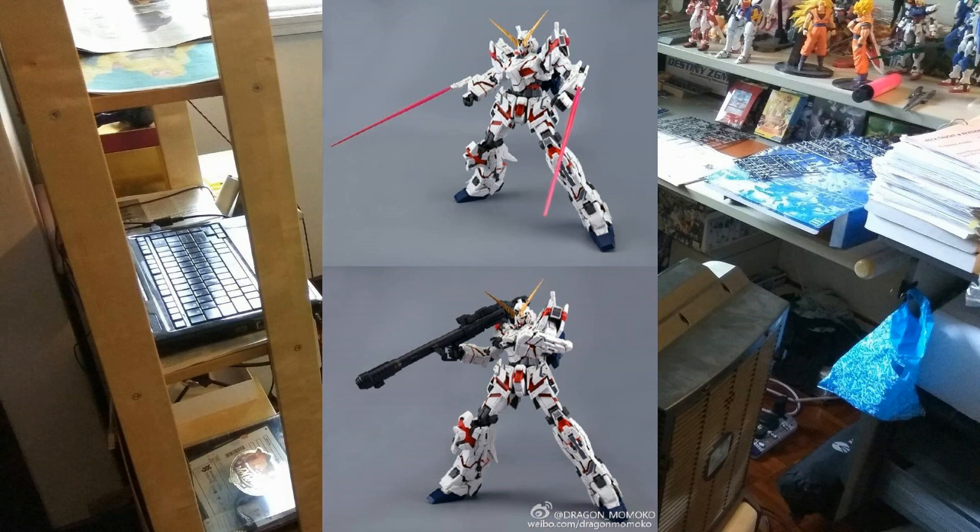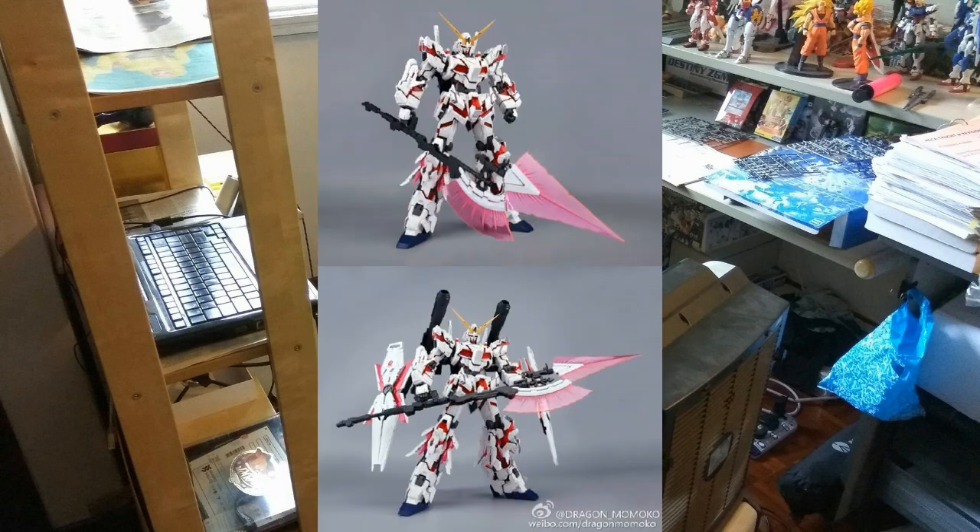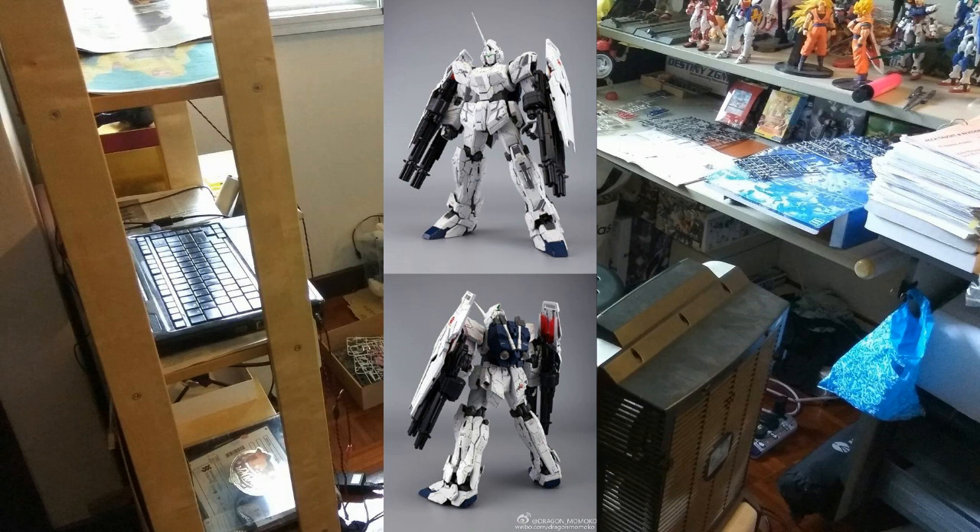It also comes with two big javelins — something you'd need to buy an expansion pack for with Bandai. In Malaysia, the Tapan version of the Unicorn sells for around 250 ringgit and gives you only the most basic items like the mega bazooka. With Dragon Momoko at roughly the same price, you get two javelins, and next year you can also get two shields and two Gatling guns. That's really good value for money.